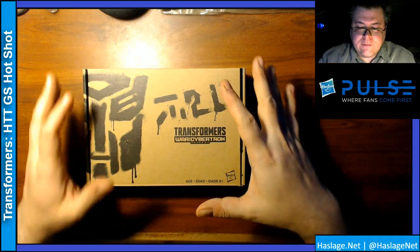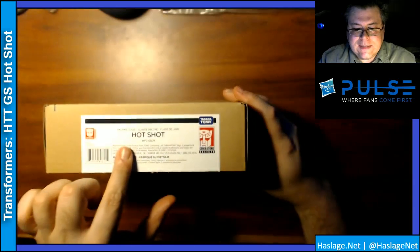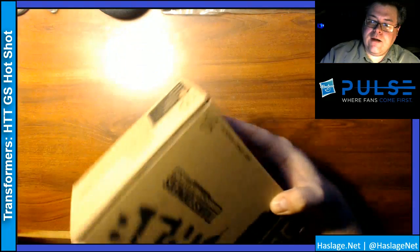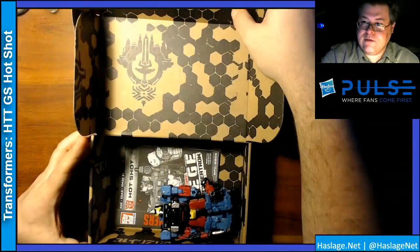Welcome back. Right here we have Hotshot — Deluxe Class Hotshot in Generation Selects. I've already opened it and cleaned out the plastic container, so he's just free roaming in here as you can see.